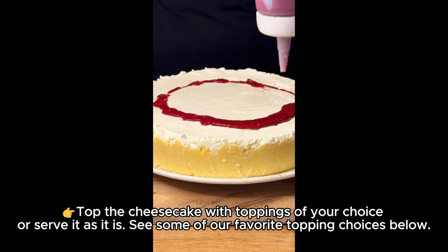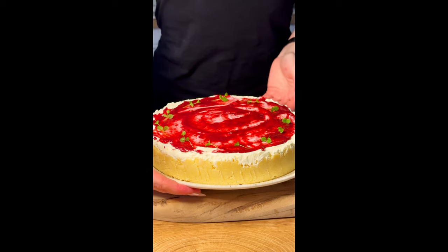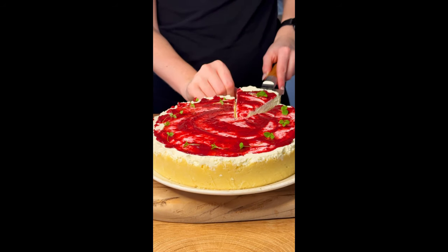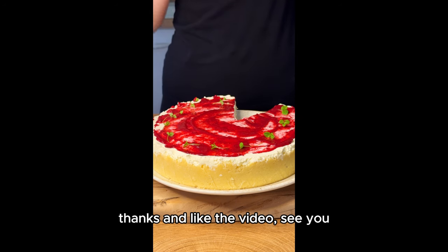Open the clamp and expand the sides of the pan and release the bottom. Top the cheesecake with toppings of your choice or serve it as it is. See some of our favorite topping choices below. Thanks and like the video, see you!